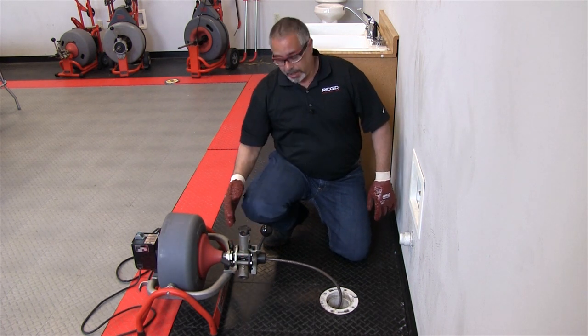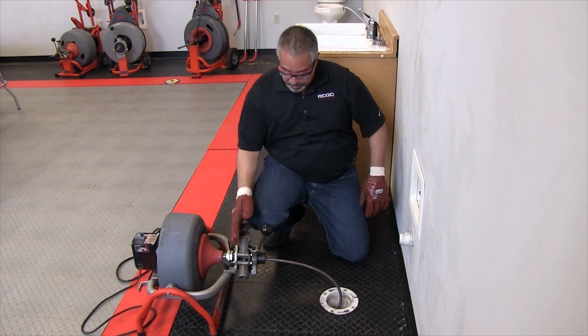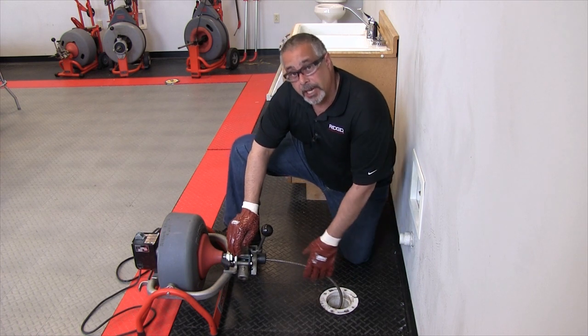If you were to do this manually, you'd simply back this adjustment knob off here a good ways — doesn't have to be completely off — and then turn the machine on and pull the cable out, forcing it back into the machine.